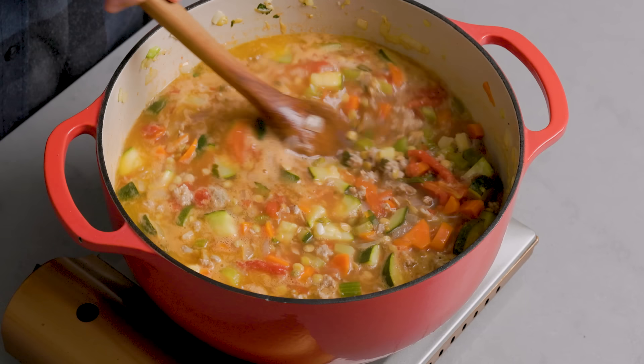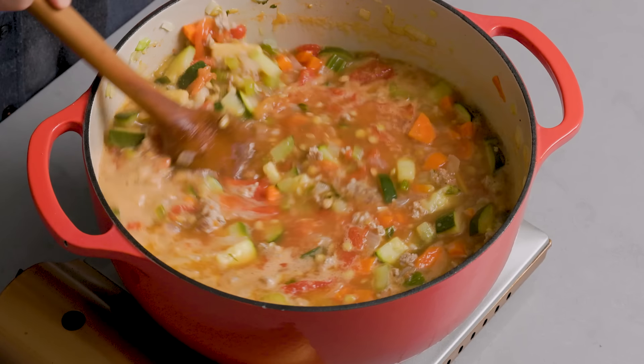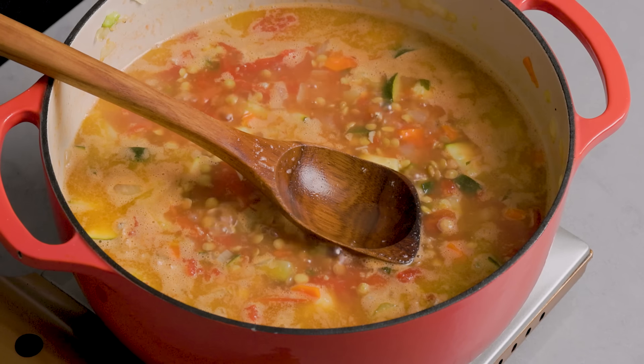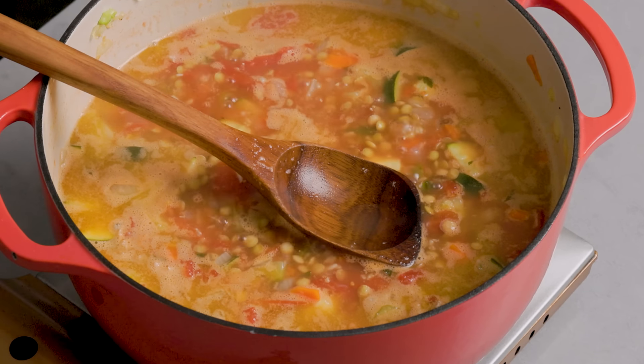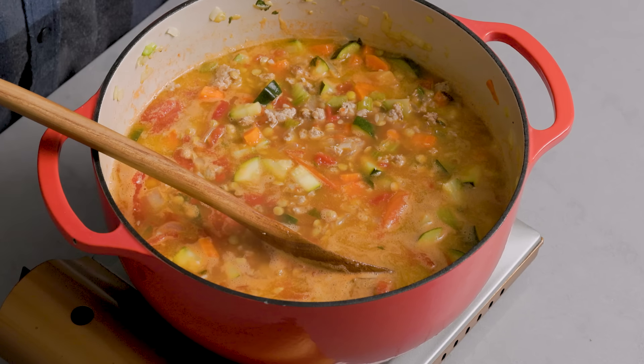Make sure nothing is stuck on the bottom of the pot — use a flat edge spoon and remove it. Once it's boiling, bring it down to about a three out of ten — a very low simmer. I'm using brown lentils, which will take about 35 to 50 minutes. Start tasting it. The recipe has six cups of stock and two cups of water; I kept the water off for now and can add it toward the end.